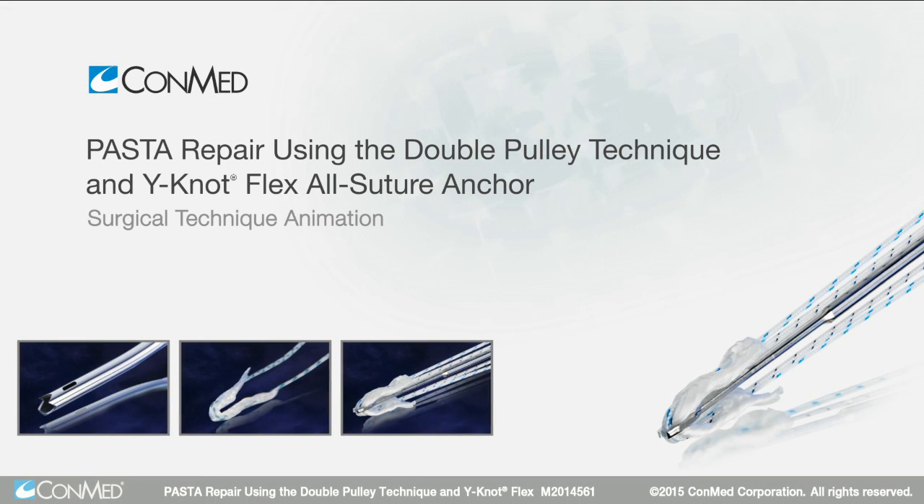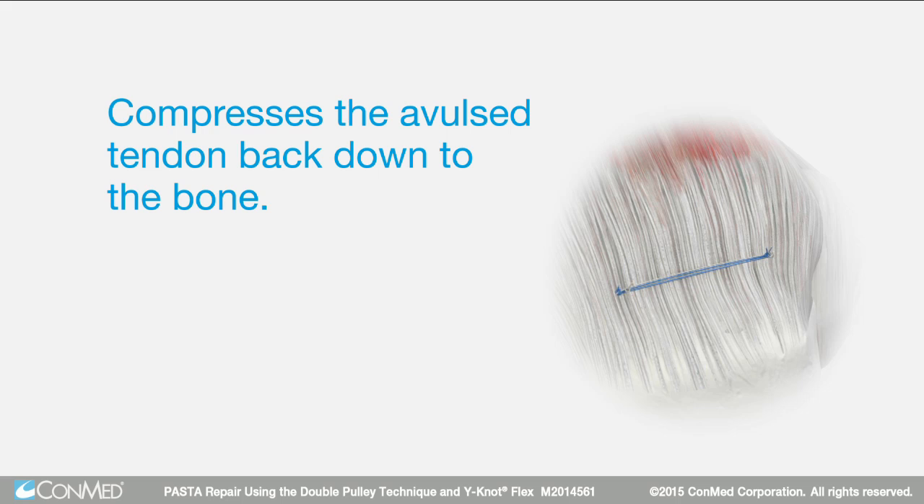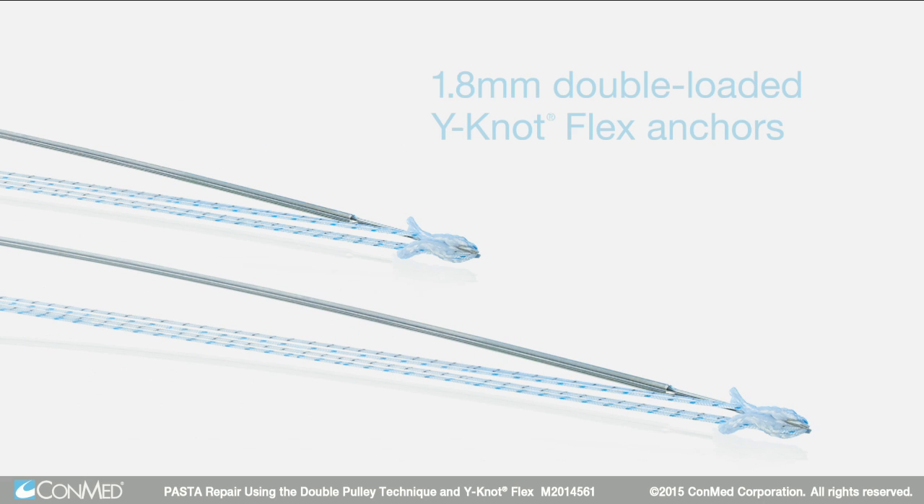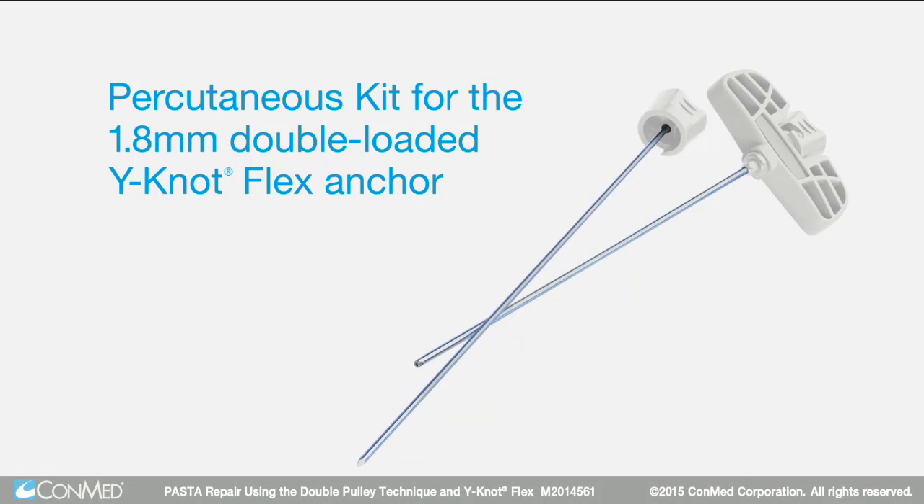The double pulley technique is an efficient means of compressing the evulsed tendon back down to the bone that reduces the number of suture passing steps required to complete the repair. The transtendinous repair uses two 1.8 millimeter double-loaded WhyNot Flex all suture anchors and the percutaneous delivery system for minimal tendon disruption.